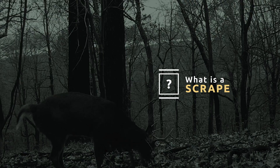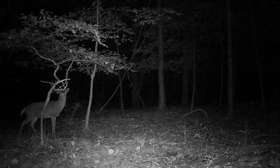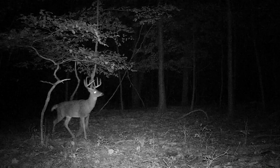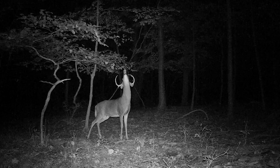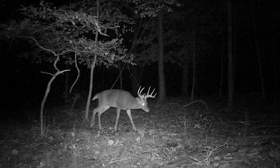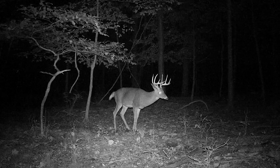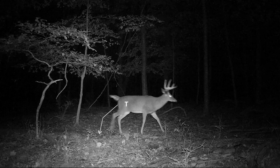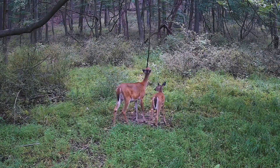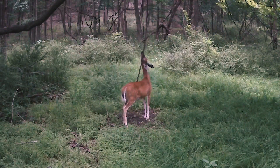What is a scrape? Well, deer — typically bucks — will want to leave their scent behind to let other deer know of their presence in the area. They do this by rubbing scent glands near their eyes, their pre-orbital glands, on low-hanging branches. Then underneath that branch they'll scrape up the ground with their hooves and urinate in that open patch of dirt. This is a scrape. Bucks do this to mark their territory, but does and fawns use these as well as a form of communicating to the rest of the herd who's in the area.